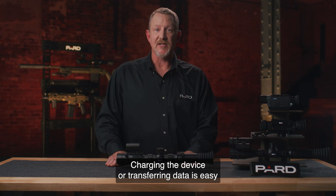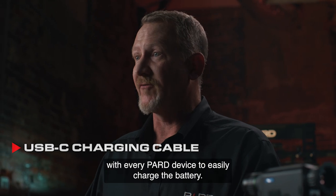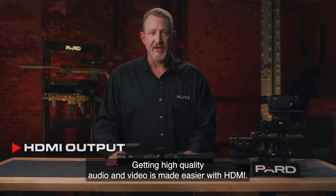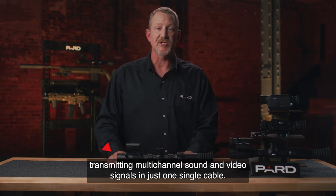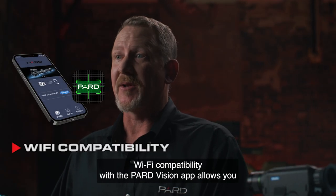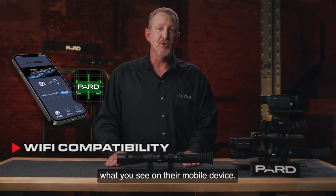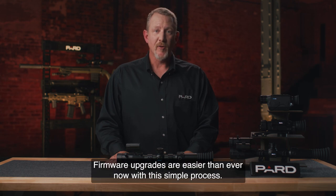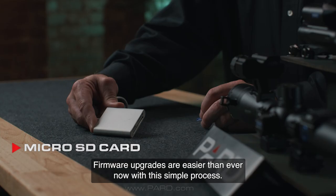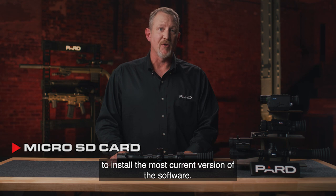Charging the device or transferring data is easy with the built-in data interface options. A USB Type-C charging cable is included with every PARD device to easily charge the battery. HDMI output provides an all-digital connection with the capability of carrying and transmitting multi-channel sound and video signals in just one single cable. Wi-Fi compatibility with the PardVision app allows you to wirelessly transmit what you see to another device nearby, so your partner can view what you see on their mobile device, and you can also transfer images and videos instantly on the go. Firmware upgrades are easier than ever — download updates to a microSD card from the PARD website and simply insert it into your device to install the most current software version.